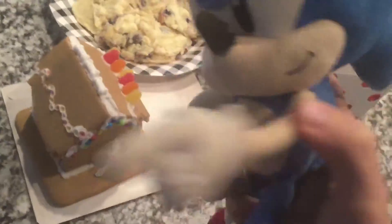Now today, we're going to cook some Christmas cookies. You see that? That is way past cool.